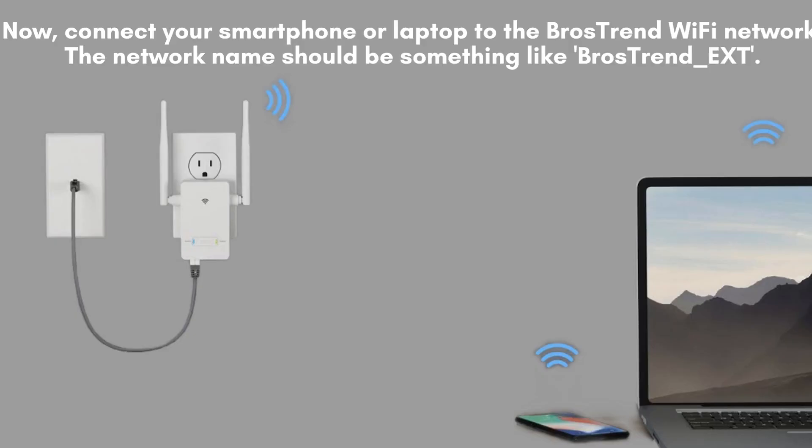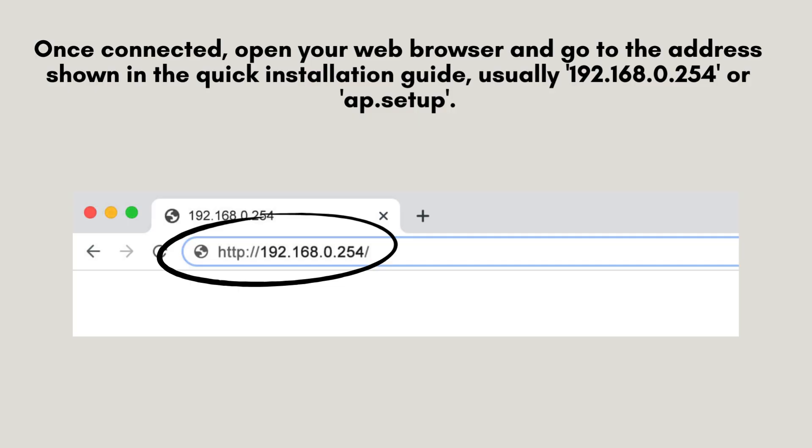Now, connect your smartphone or laptop to the Brothers Trend Wi-Fi network. Look for a network name similar to Brothers Trend_EXT in your device's Wi-Fi settings and select it to connect.